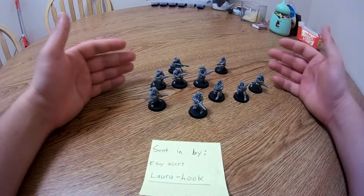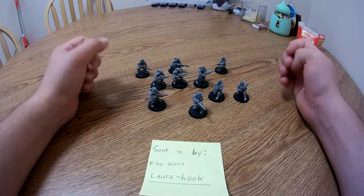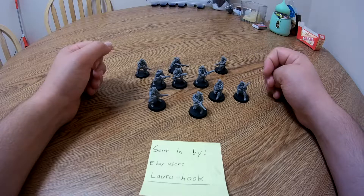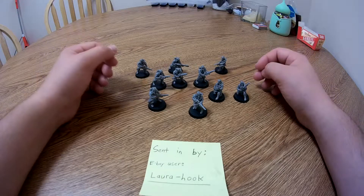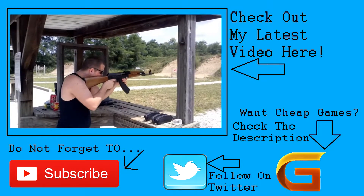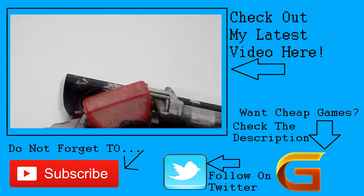If you're interested in picking up these specific models or any other Forge World models, click the link in the description and check out Laura Hook's eBay store. If you order from them, let them know I sent you in the order notes — I'd really appreciate that. Thanks for watching, don't forget to hit that subscribe button, and follow me on Twitter to keep up to date. Hope you all have a good rest of your day.